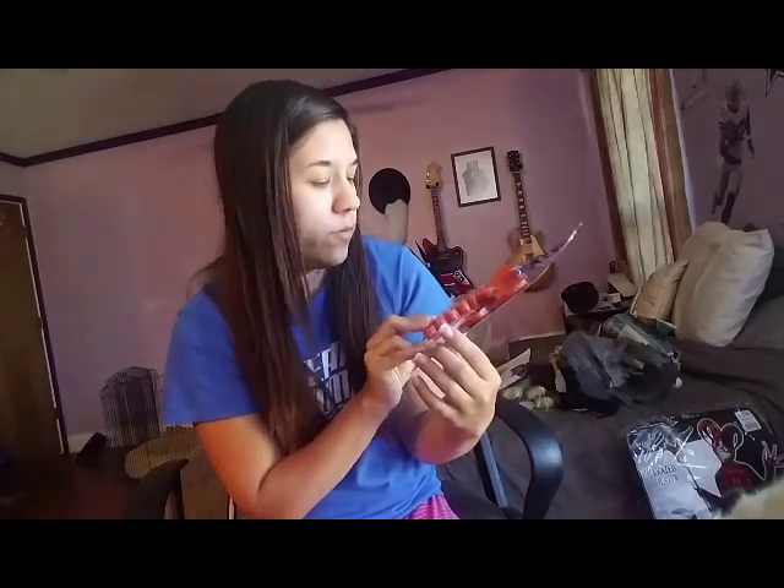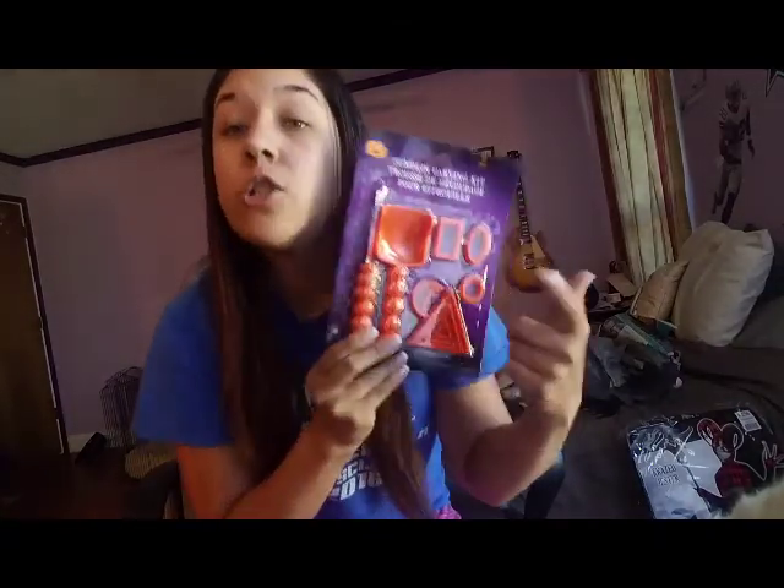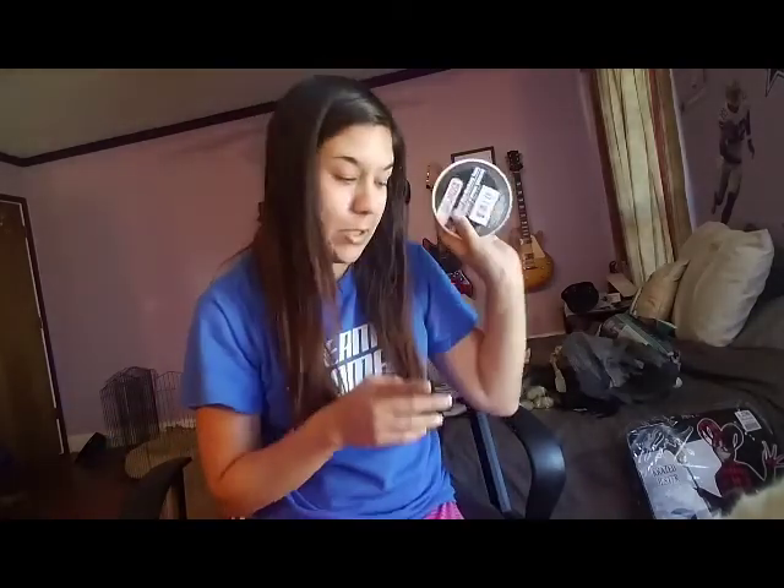A pumpkin carving set from Dollar Tree — that's just so we can do pumpkins for Halloween. Masking tape is for the party as well. We're doing body outlines throughout the house on the floor. Fun stuff.